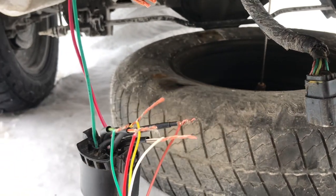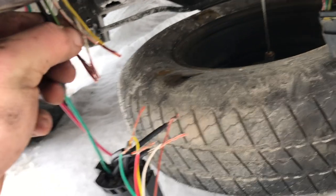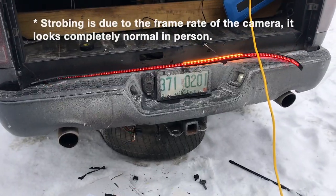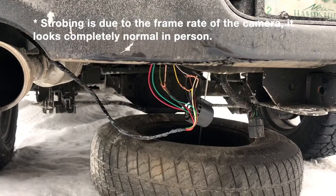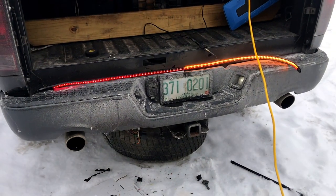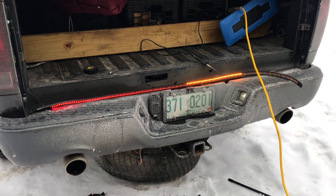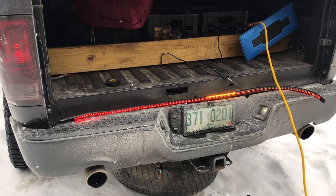We got the strip spliced in here and we're going to splice it into the sources, then test the lights before we cover everything up to make sure they're on the right sides. We got it all spliced together temporarily to check it — we tested all the different turn signals and brake light and it works. Now we just need to solder them together, get them all sealed up with tape and shrink wrap, and we're all set to put everything back in place.